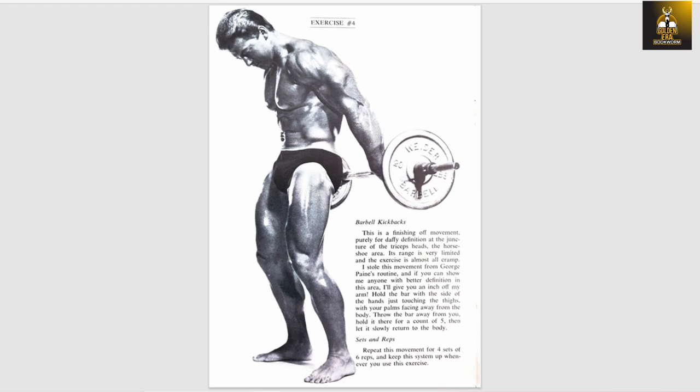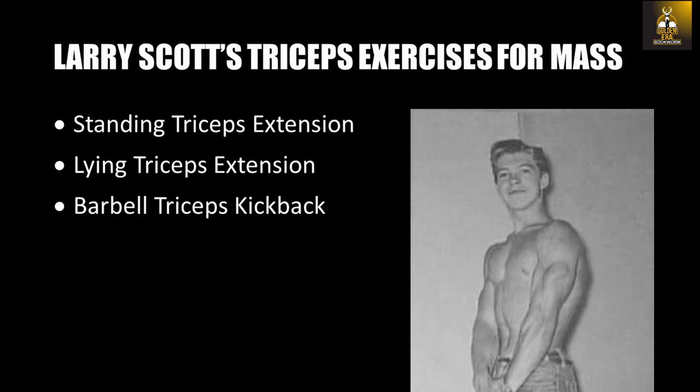So in summary, it's basically performing a kickback with a barbell, but because it's a barbell, you will probably be able to handle a lot more poundage. Larry would perform these exercises for three sets each in the 6-12 rep range and train arms frequently. This is something common about golden era bodybuilders — in order to grow their arms, which they were truly obsessed about, they were not afraid to train arms frequently, at least three times a week, sometimes every day, especially in the beginning.